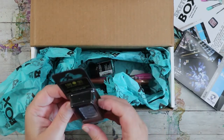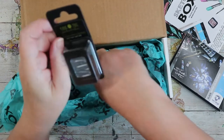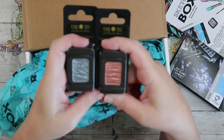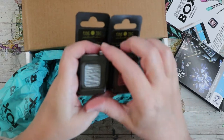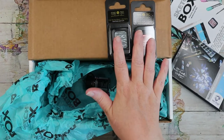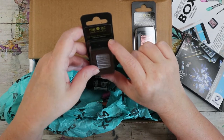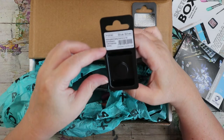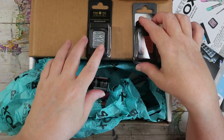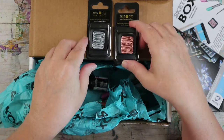We have Finetec — I've been back and forth about getting the set of these. I don't need any more metallic paints, but this is cool. These are Finetec pearlescent colors, high quality, made in Germany. This one is silver or blue-silver, and this one is golden rose. Silver is one of my favorite colors.